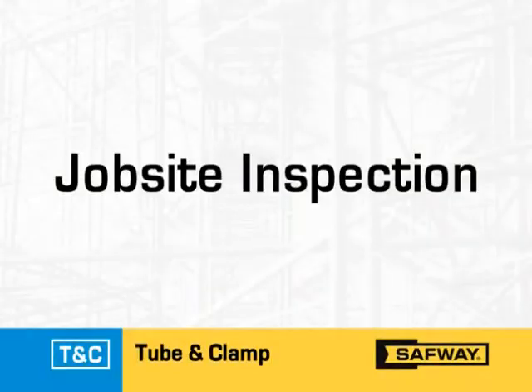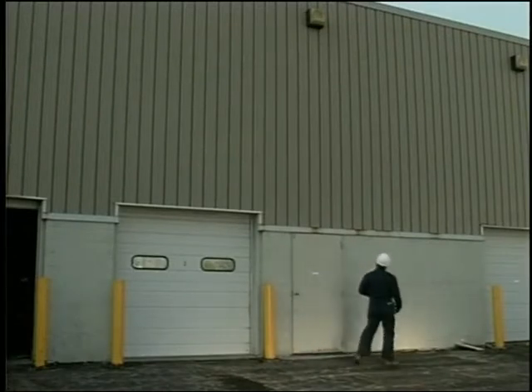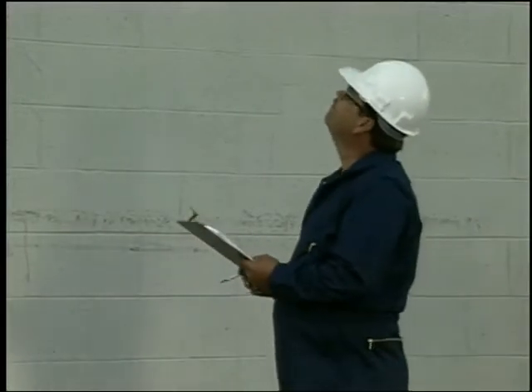Now that you have seen the basic building blocks of tube and clamp scaffolding, let's look at some of the points covered in the job site inspection. To begin with, the person who inspects the job site must be qualified to do so, because the information gathered will be used to determine the scaffold requirements.